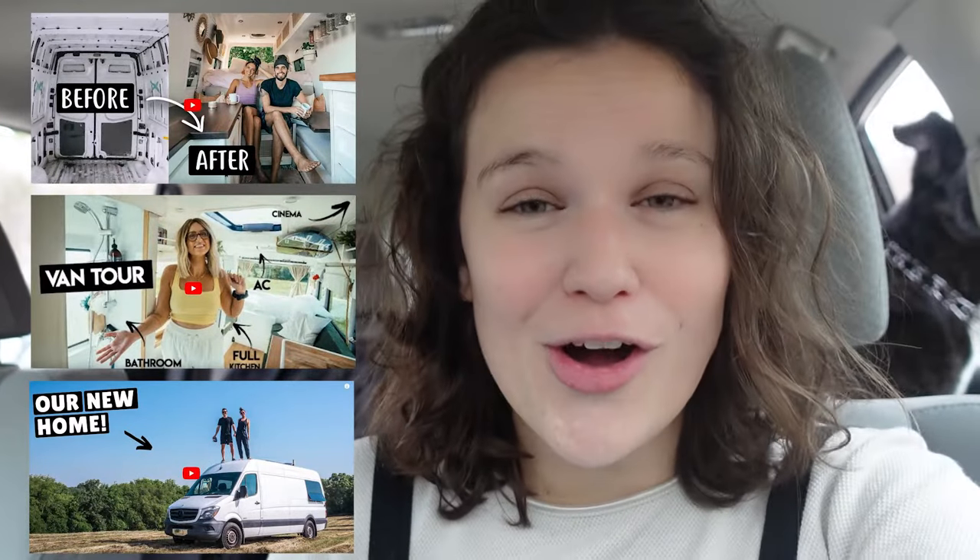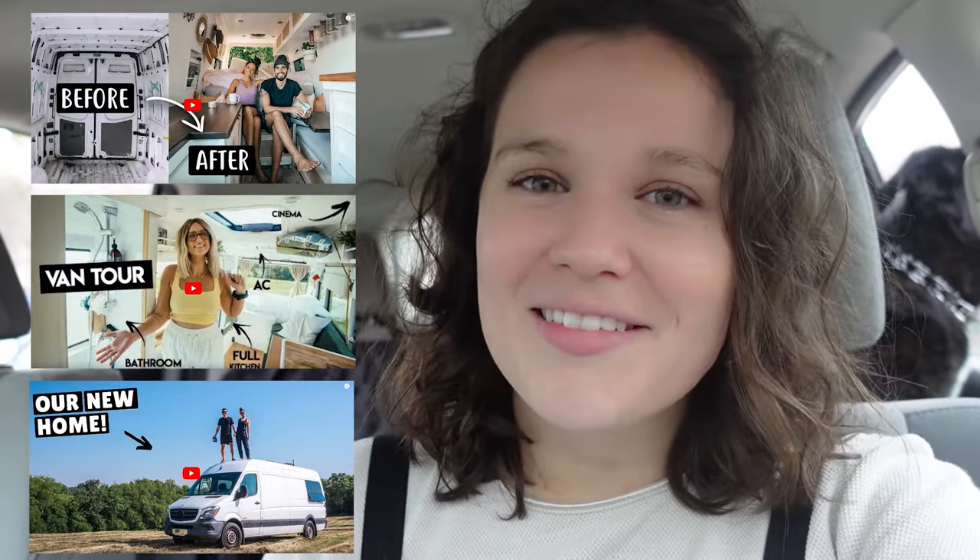Hello everyone and welcome back to another video. If you are new here, my name is Rose. If you're like me, you've been fascinated with van life for a long time, but I don't have the means to buy a van of my own and build it out from bones to finish, and I also don't really have the budget to rent one for the week and try it out. So that leaves me with my car.